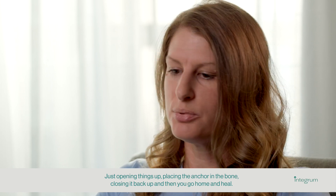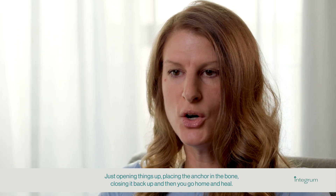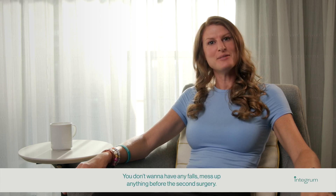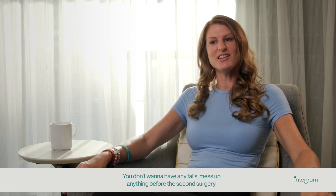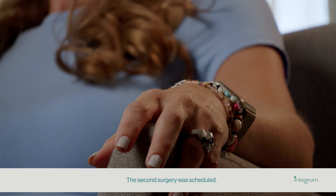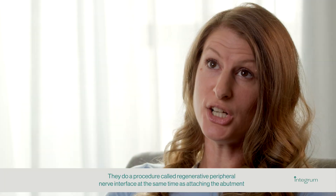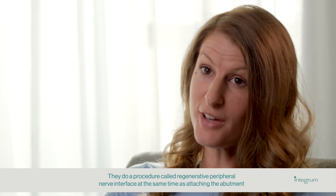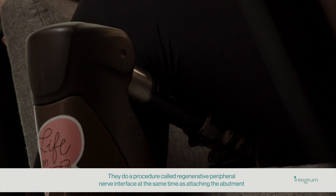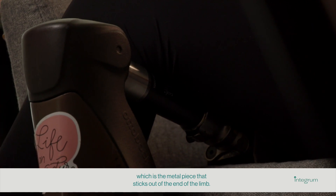This surgery was very similar to a revision surgery — just opening things up, placing the anchor in the bone, closing it back up, and then you go home and heal. During that time you have to be careful; you don't want any falls before the second surgery. The second surgery included a procedure called Regenerative Peripheral Nerve Interface at the same time as attaching the abutment, which is the metal piece that sticks out of the end of the limb.